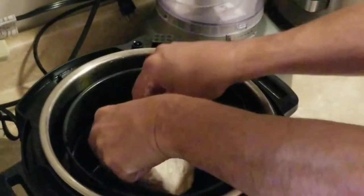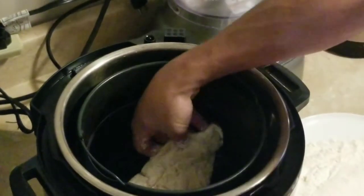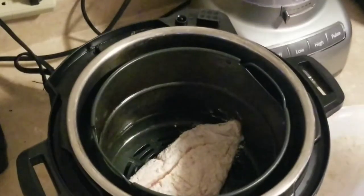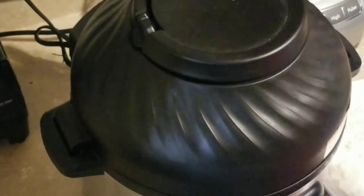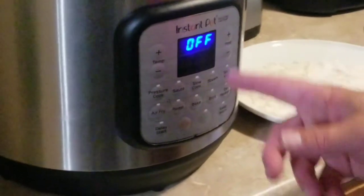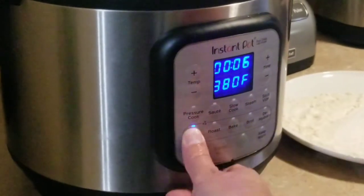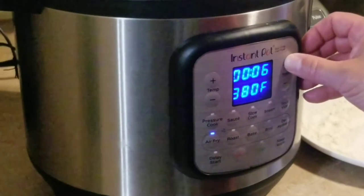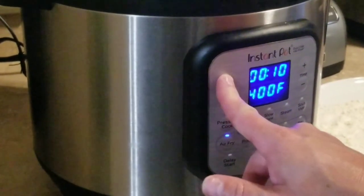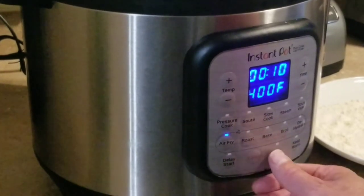As I mentioned, we've greased the bottom of this. We're just going to get our fillet in there and put our lid on. We're using the Instapot air fryer. Our fish is in there — we're going to click air fry, going 10 minutes at 400 degrees, and start.